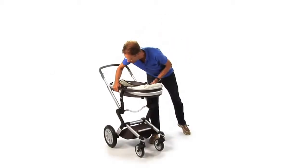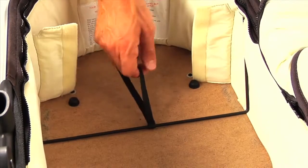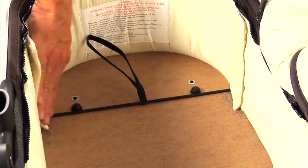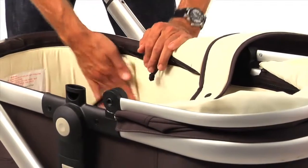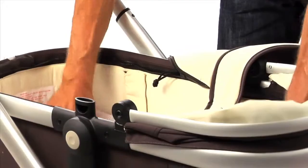Assemble the cot. Place the cot with the foot end pointed towards the push bar. Pull the strings on both sides to tighten it and cover the metal parts with the fabric. Now you can place the anti-allergenic mattress and put the white fabric on top.